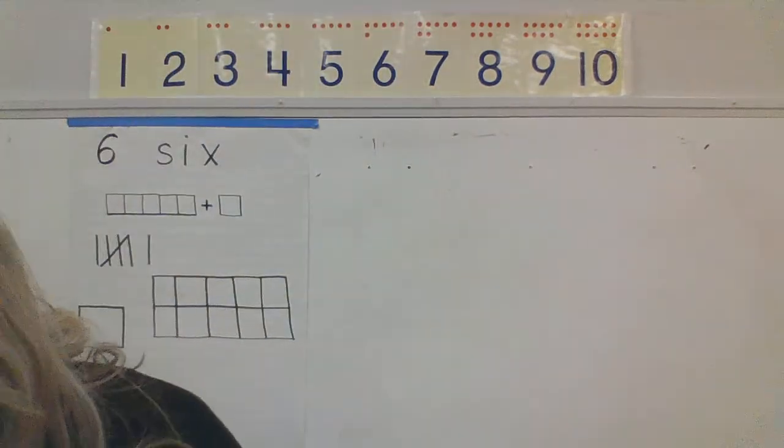Now, kindergartners, I am going to show you one of the numbers, and I want you to say the number and show me with your fingers how many is that number. Are you ready? Some of these are going to be hard. First, what number is this?